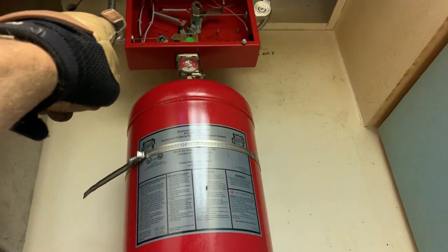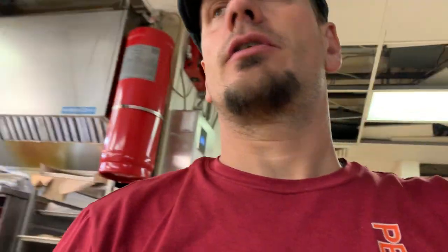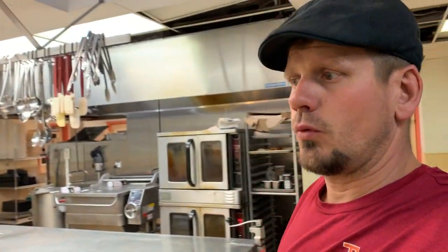Our horn strobe here with a pull station — the pull station pipe comes over to here, and that is your gas valve. So when that is triggered, your gas valve right there actually releases and shuts off the gas.